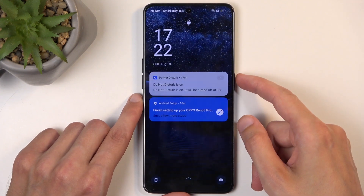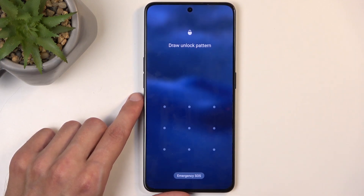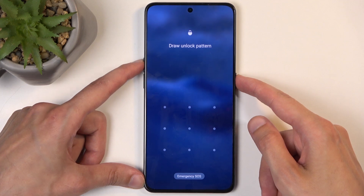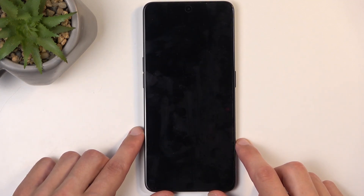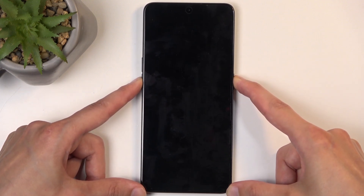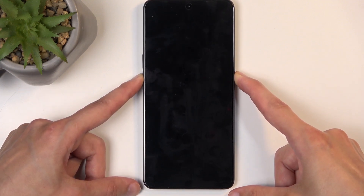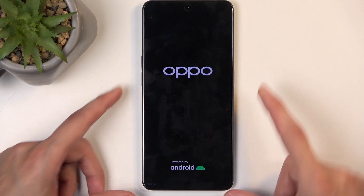Jumping straight back to the video — let's turn off the phone. You can do this regardless of whether you know your screen lock or not. Hold the power button and volume up, then swipe down to turn off the phone. After it turns off, hold the power button and volume down instead and it will start booting up.